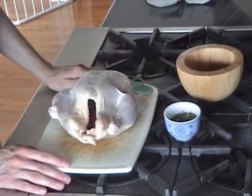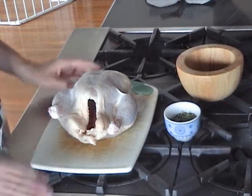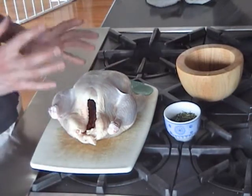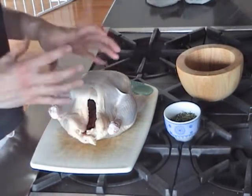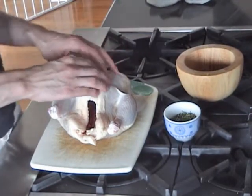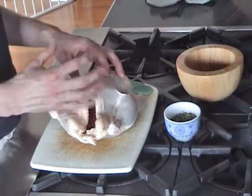Okay, so trussing a chicken. The first thing we're going to do is season the chicken inside and out. Obviously, once we truss it, it's going to be really hard to season the inside, so let's season the bird on the inside first. I really like a good amount of salt and pepper on a chicken, especially on the outside — we want the skin to go really crispy. The way to do that is to put a lot of salt on the outside, which draws the moisture out of the skin and makes it extremely crispy.